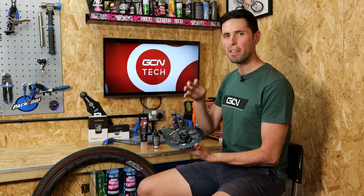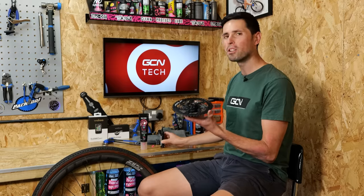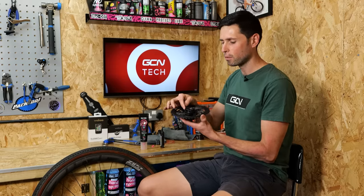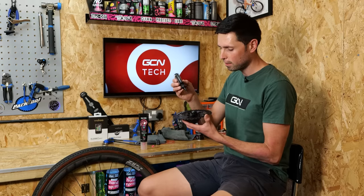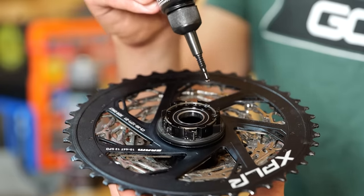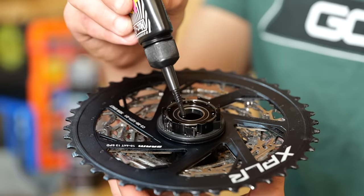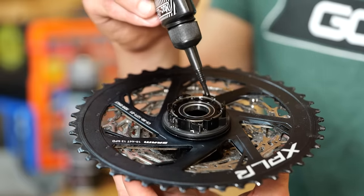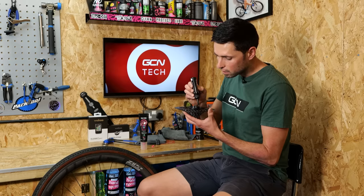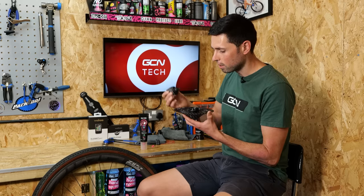First up, I'm going to apply a thin oil onto the pawls of the freehub body. I'm going to use this — it's just a thin chain oil. Zipp actually recommend using a thinner oil on the pawls of their hub bodies because they have a lighter, softer action spring. I'm going to apply one drop to each of the pivot points of the pawls, then go all the way back around again with a second drop just to make sure none of the areas are left dry and unlubricated. As I put it back onto the wheel and start to rotate it, because the oil is thin, it's going to work its way around everywhere as well.